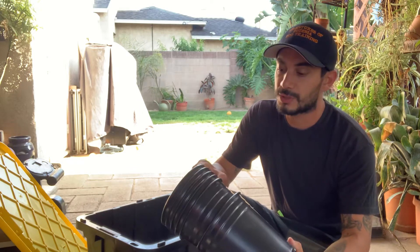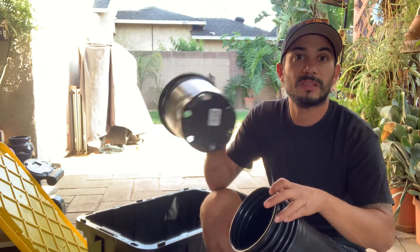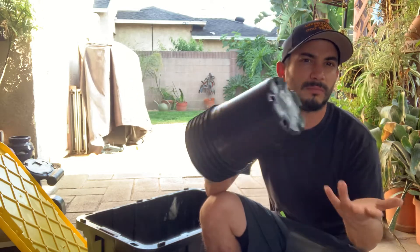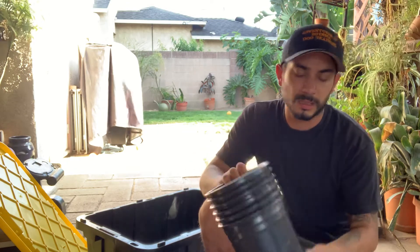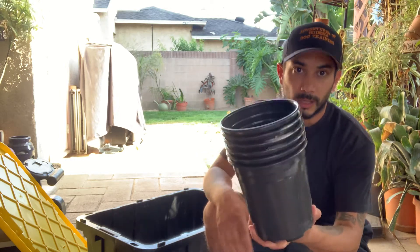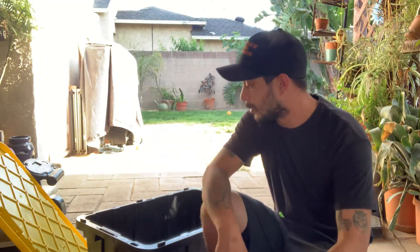I like having cones so I can walk clients through different walking drills and work with dogs on different exercises. These are just cheap plastic flower pots at 98 cents each. I got six of them — you really only need four, or even two, but with six I can set up figure eights and four-corner drills. Six cones, 98 cents each — that's six bucks. Of course you can upgrade to nicer cones if you want.